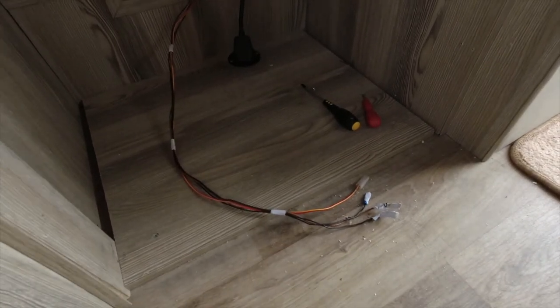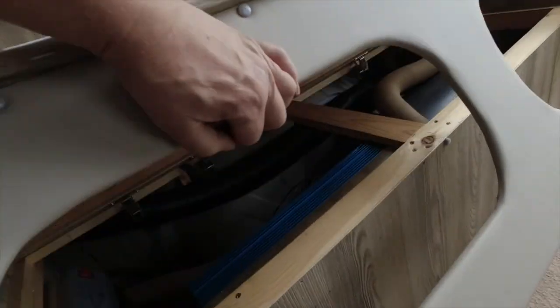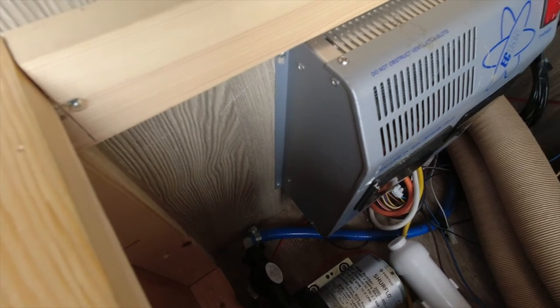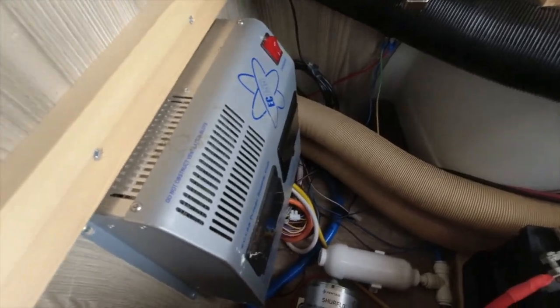I'm going to reuse some of these cables, and I'm going to take this mains connector and pull it back through into the back of the unit. In this wee space here, I'm going to mount the new controller for the fridge. So I'm going to put the camera off for the moment — that's the plan — and I'll put it back on in a minute.